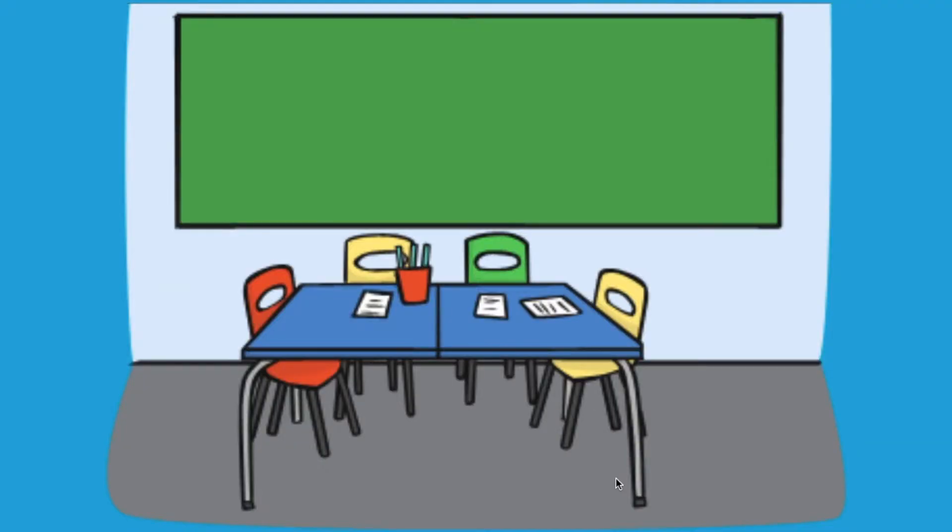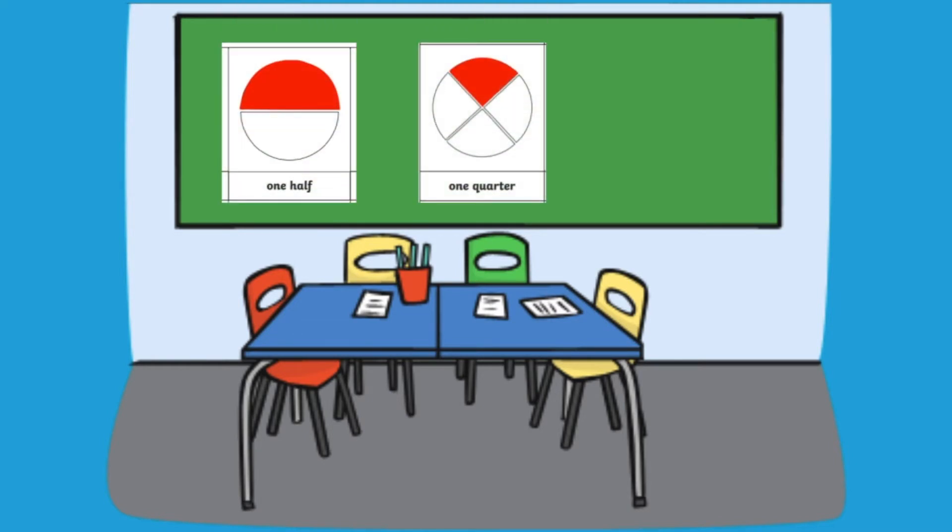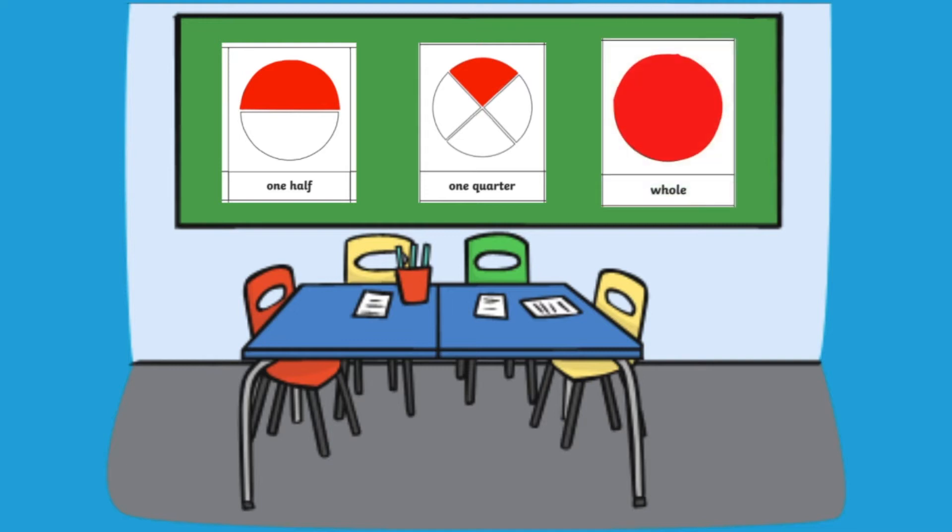You could even use this resource to make a display in your classroom. Colour in the correct fraction so that your children can easily refer back to them to see how much a quarter, a half, three quarters, and a whole looks like.